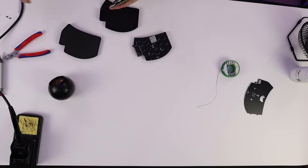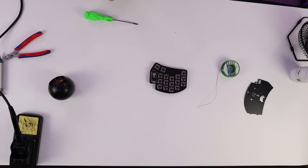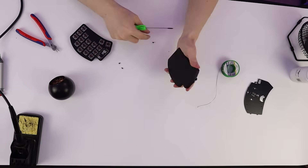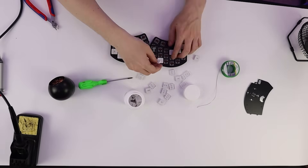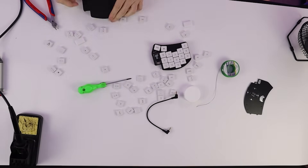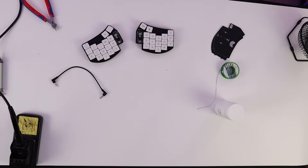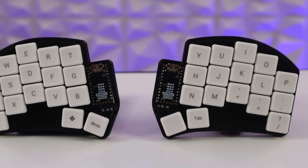All you need to do to build your Ferris Sweep is: test and flash your controllers, solder in the TRS sockets, push your switches into the plate, push the plate into the PCB, solder in the controller legs, solder on the controller, solder in the switches, put it in a case, add feet, put your keycaps on — and bob's your uncle, you have a Ferris Sweep. I was originally going to use blank keycaps but went for white-on-black legends instead. We're also using a 3D printed case, and here is the finished product — I think it looks pretty good.